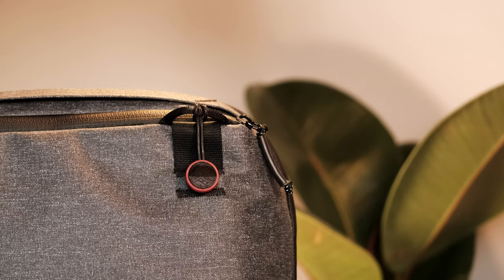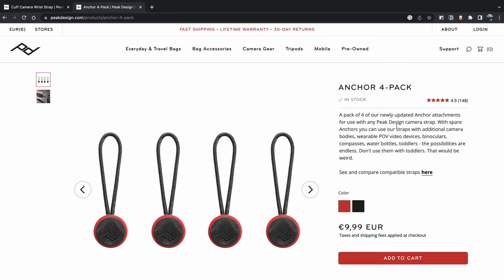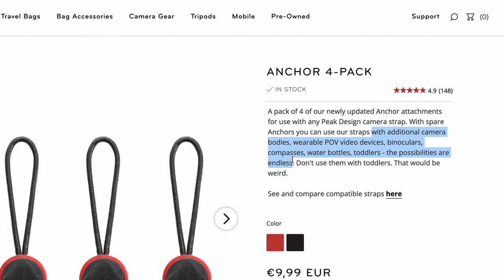Let's now talk about where you can attach your Peak Design anchors. In my case I use them mainly with my camera so that I can switch between several accessories like the camera neck strap or the hand strap. I also attach them to small bags or pouches so I can use the camera accessories even with the bags, which is very useful. But apart from my use, you can use them on whatever you want — looking at the Peak Design website, you can use this product on binoculars, phones, keys, or tools.